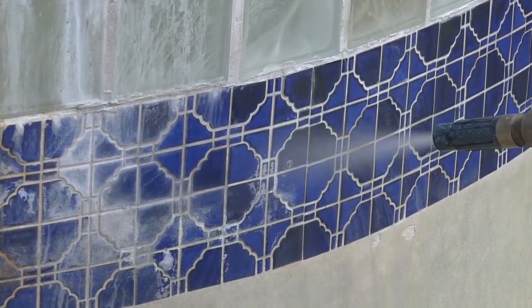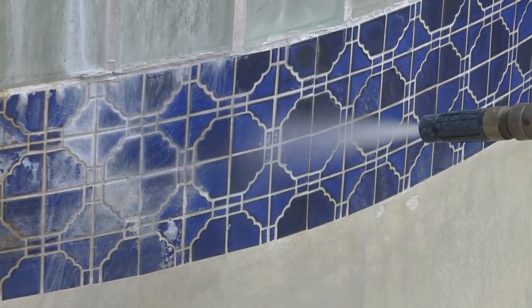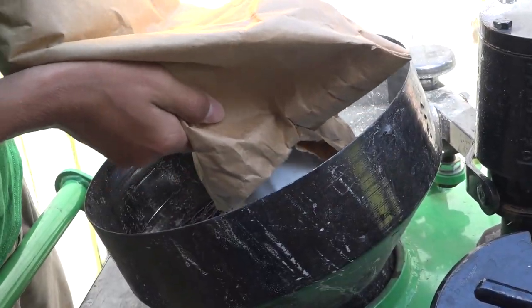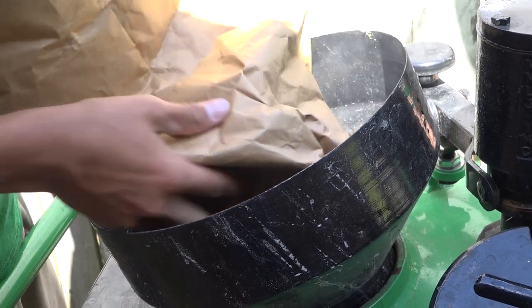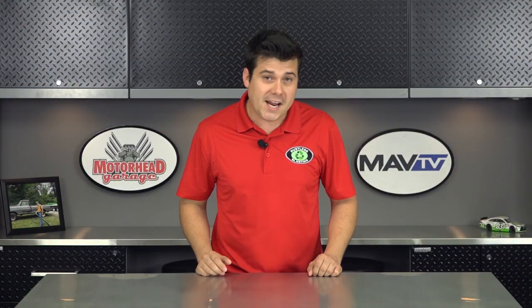Instead of using crushed glass abrasive, Scott has opted for glass beads. We use glass beads — it's non-toxic, it doesn't hurt the pH in the water, it doesn't hurt any plant life. Although glass beads are more expensive than crushed glass, Scott has found a clever way to reclaim about 90 percent of the media, making it very economical.